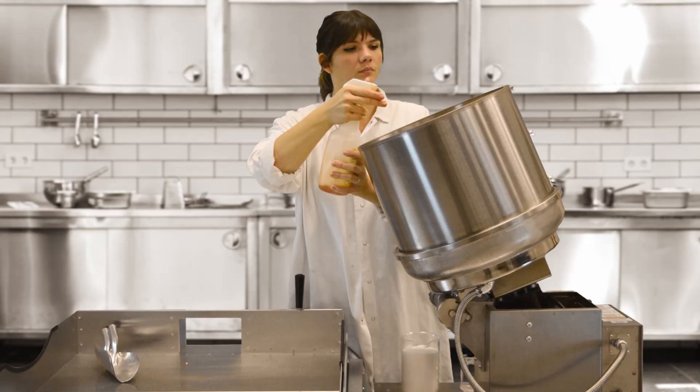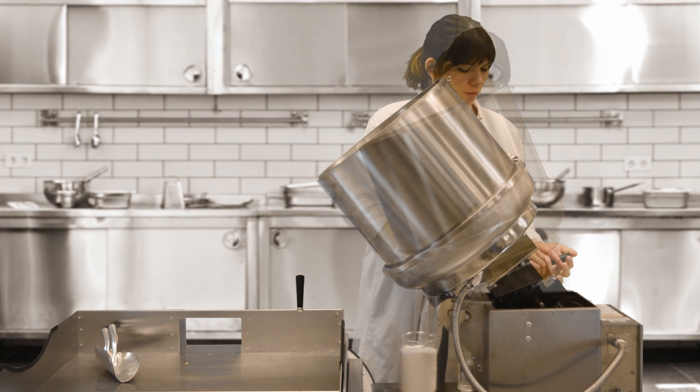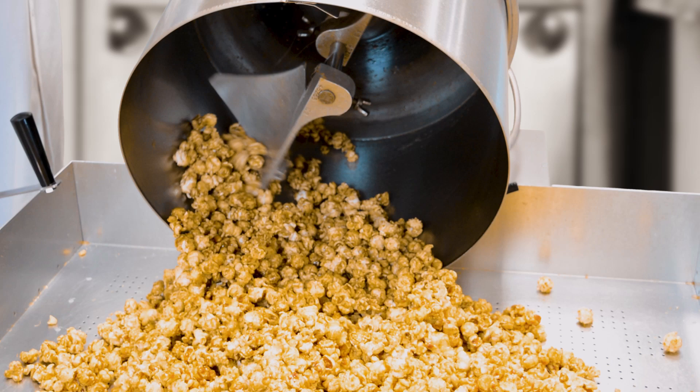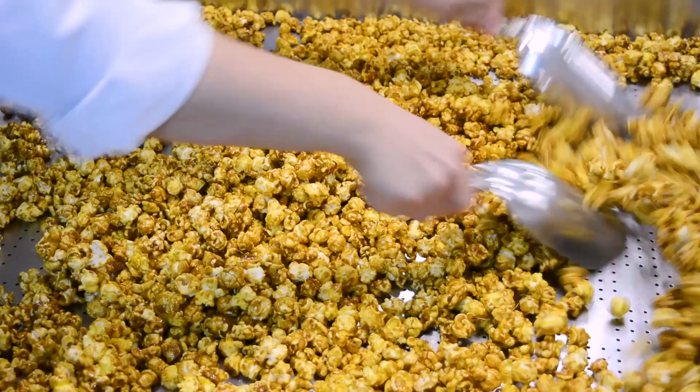Let popcorn mix until completely coated. Then turn off the motor switch and dump the popcorn into the cooling tray.